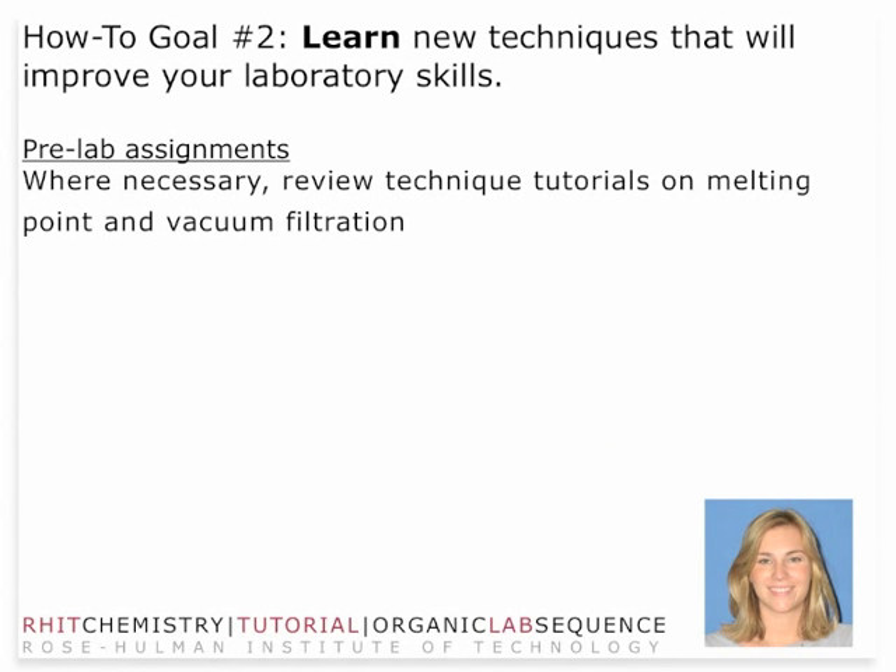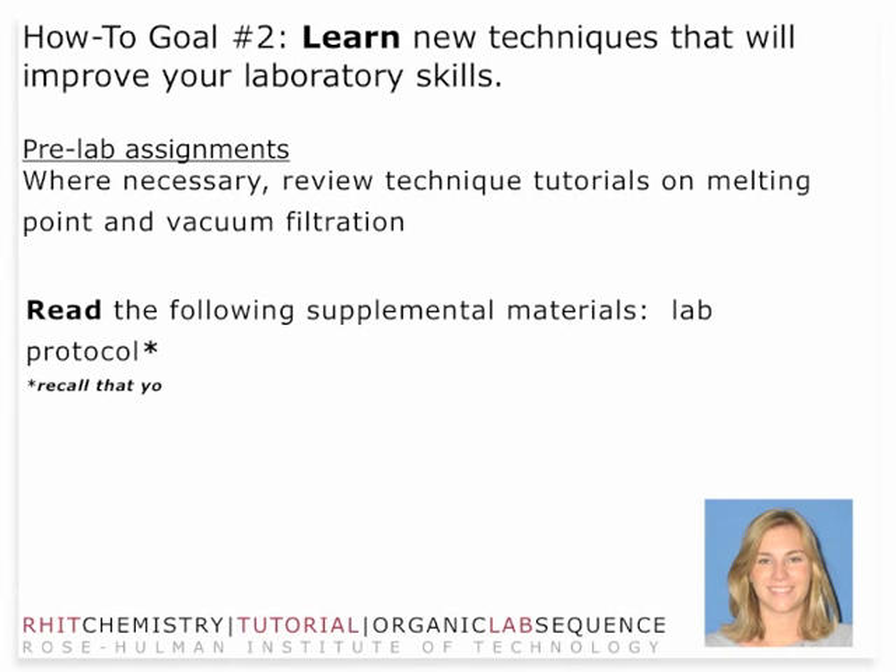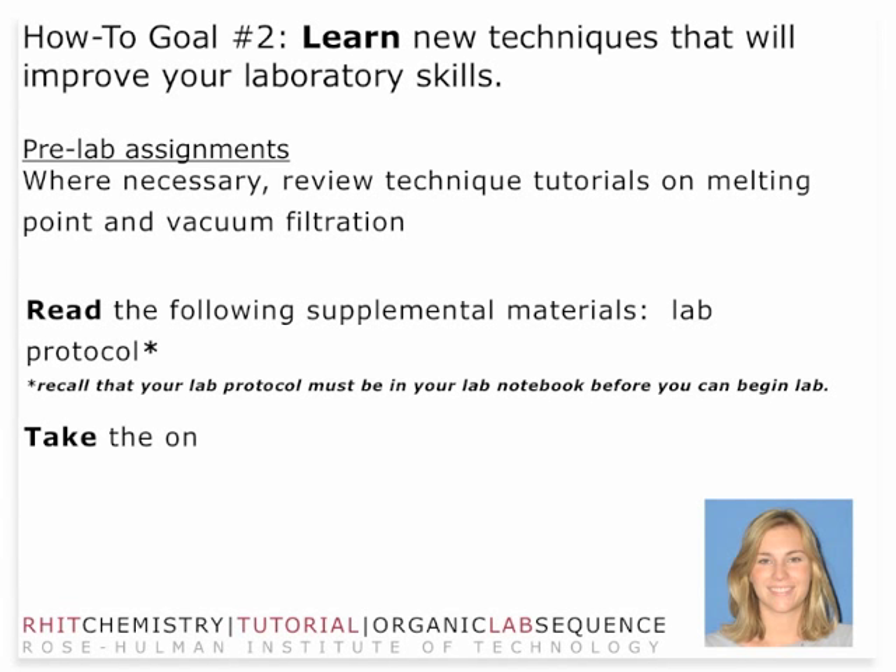You're going to need to review techniques on melting point and vacuum filtration. If you feel you didn't quite get it last time, feel free to look at those technique tutorials. If you feel comfortable with those, simply move on to this laboratory specifically. Make sure you get your lab protocol read, written down, and transferred to your lab notebook, and make sure you take the online pre-lab quiz. This video should prepare you adequately for a great educational experience in lab this week.